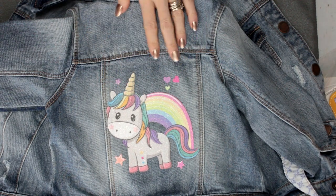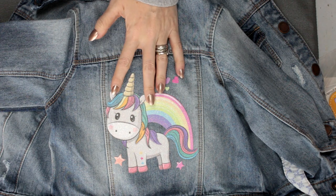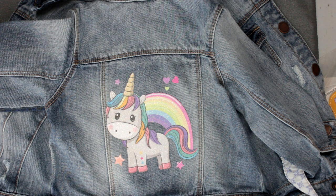There we go! We've got a nice, quick Christmas present. We haven't had to do all that layering, we haven't had to cut out, and it's all beautiful and glittery. Something really special, something really different, and just nice and quick and easy to work with.